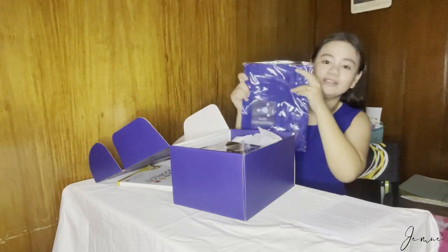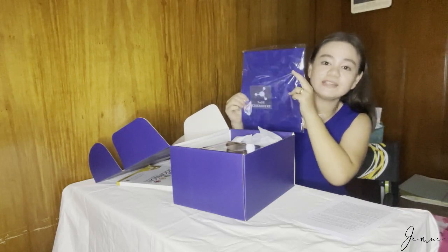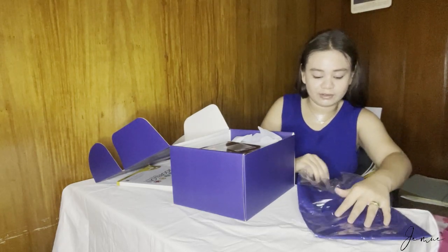First, we have an apron. May nakalagay din na logo ng SOSAI Chemistry. SOSAI pala is our college department — School of Science and Engineering. So yeah, we have an apron. Let's try to open it.